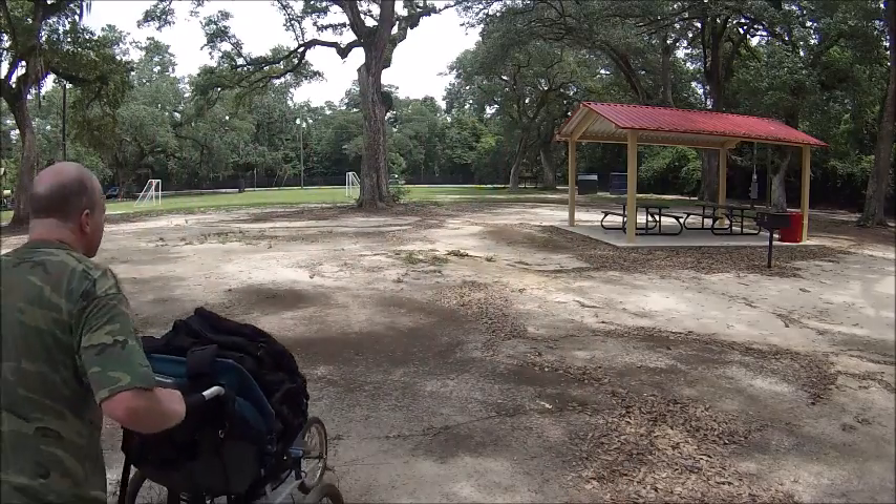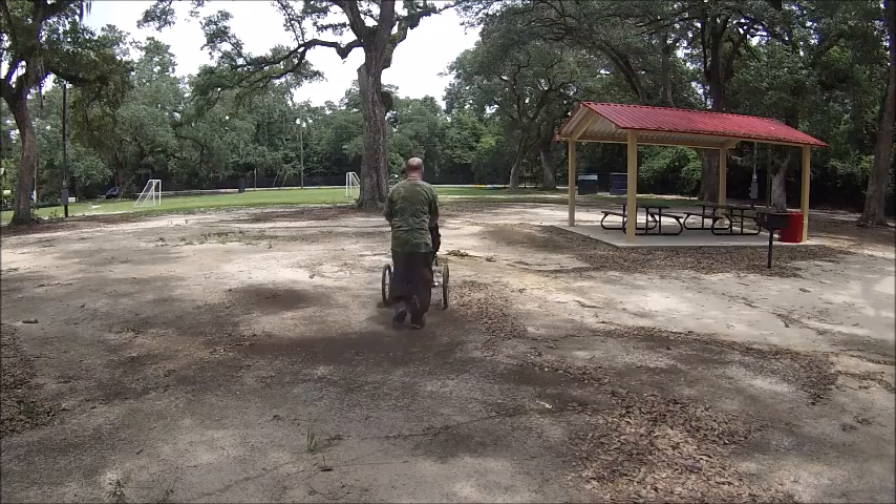Sometimes the ground is real flat, so I'm going to go over there and come back and see how well it rides. Look — there's a stump in my way, I've got to hit it.